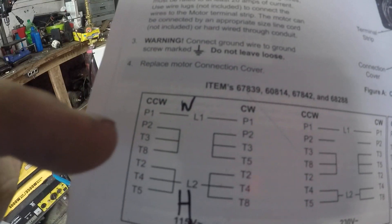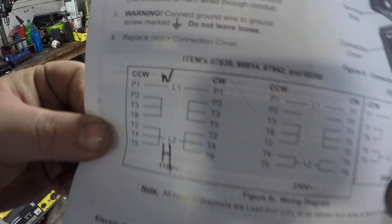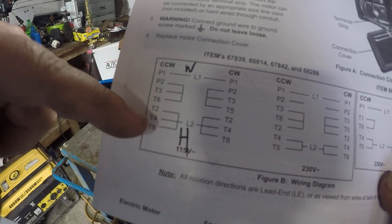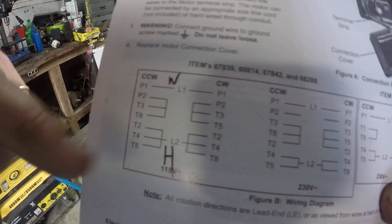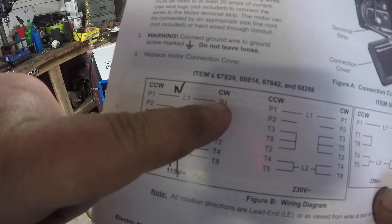We are looking at just this section because we're doing 115 volt. I thought at first that this was one wiring diagram, but no — this is two different wiring diagrams. This one is for counterclockwise and this one is for clockwise.